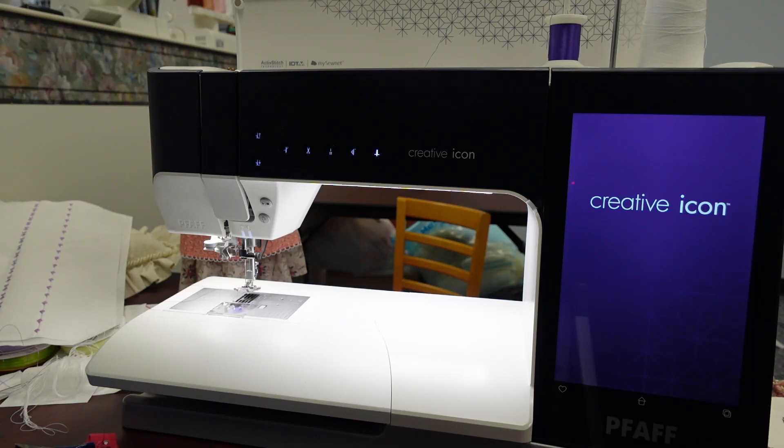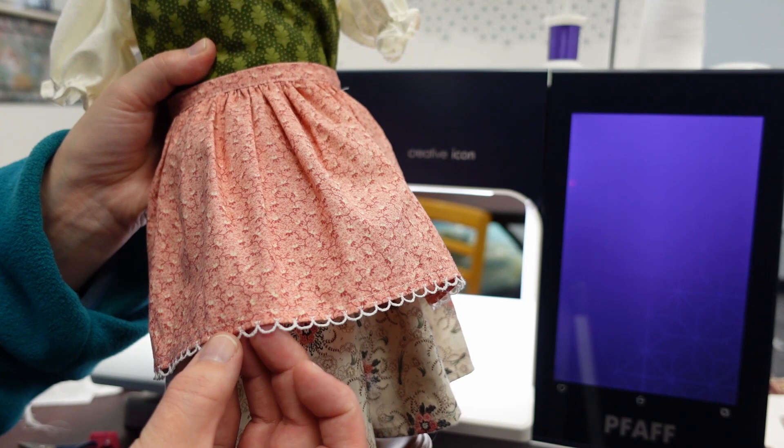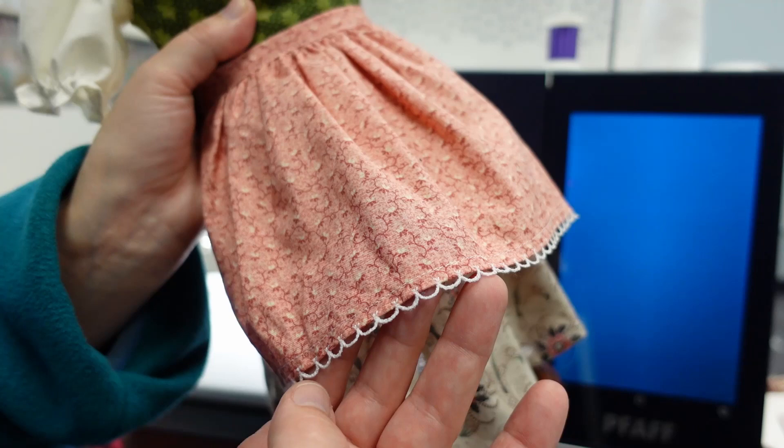In this video we are going to show you how to use the Pfaff exclusive stitches. The first one we are going to start with is the freestanding lace designs, which I have at the bottom of this pinafore or apron on this little doll dress. You can see how these stitches actually come right off of the edge of the fabric and is an actual freestanding lace.